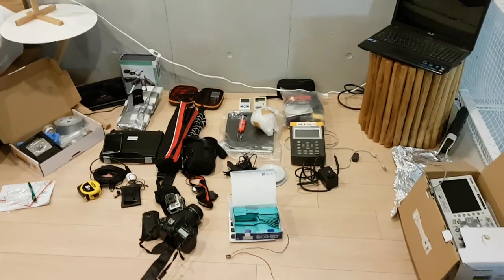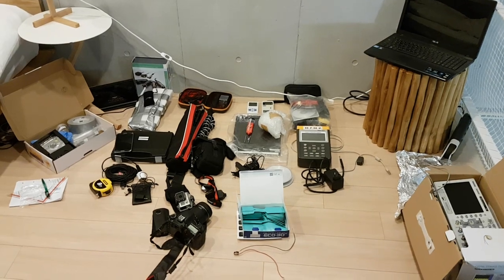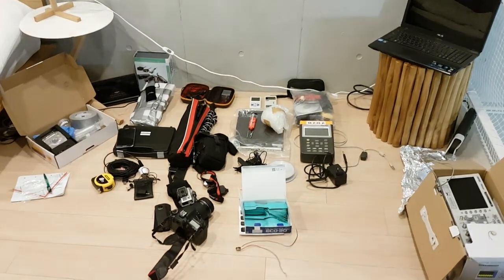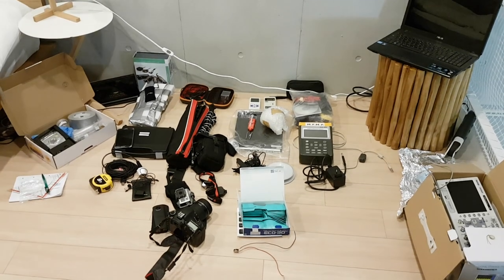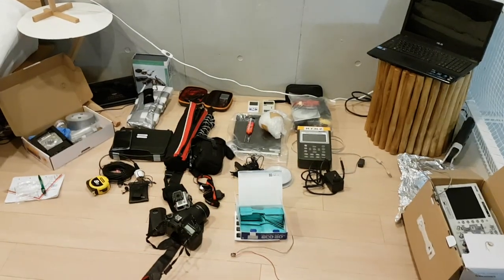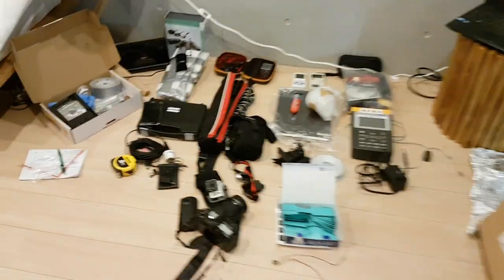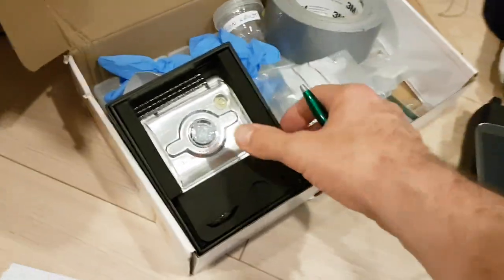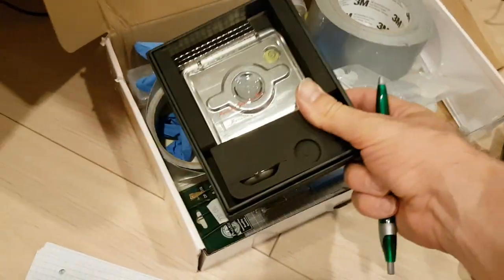Hi Bob Grinia, this is the instrument package that we have brought here to Japan for Project OMAR, and I'm going to run you through what we have here. There's one missing thing we're trying to find — I'll talk about that later. So what we have here is some note-taking things, sample vials, sample containers, gloves, and so forth.